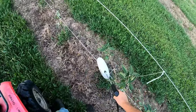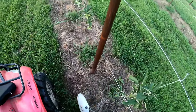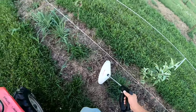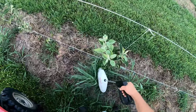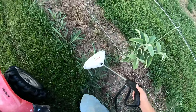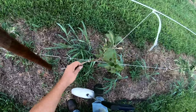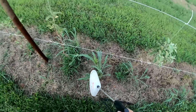It goes pretty quick, doesn't take too long. I'm spotting the weeds rather than using the tractor or four-wheeler to actually save time and save chemicals. These are Pink Lady trees on the G41 rootstock — Geneva 41 rootstock. Got a dead limb right here. So we've got 40 feet done in a matter of minutes.